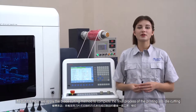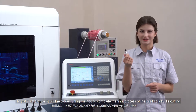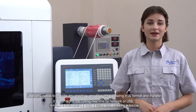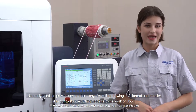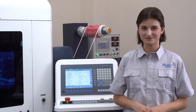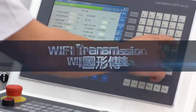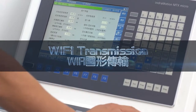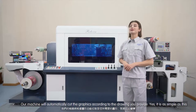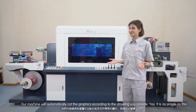To put it simply, we apply a blade cutting method to complete the process of printing and die cutting. The user only needs to provide any graphics for die cut joints in an AI format and transfer it to our machine using network or USB. Our machine will automatically cover the graphics according to the joints we provide. Yes, it is as simple as this.